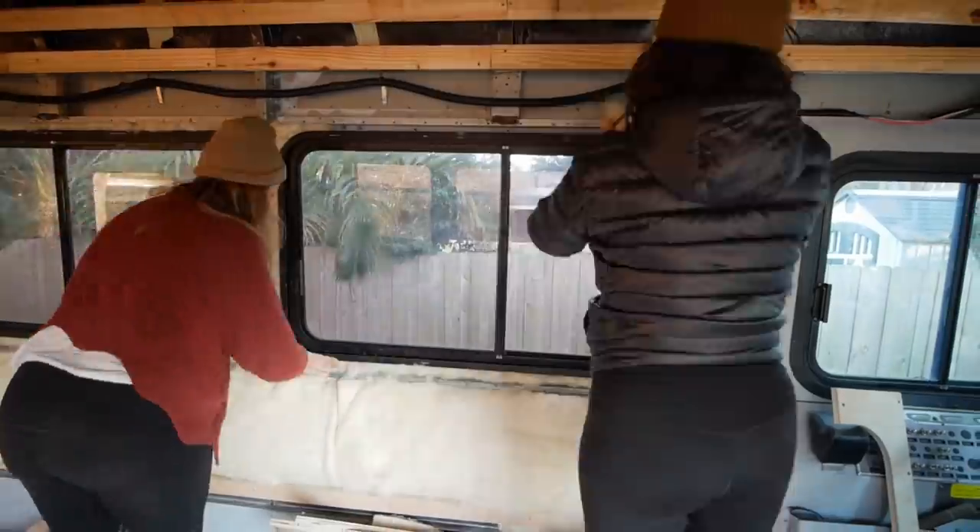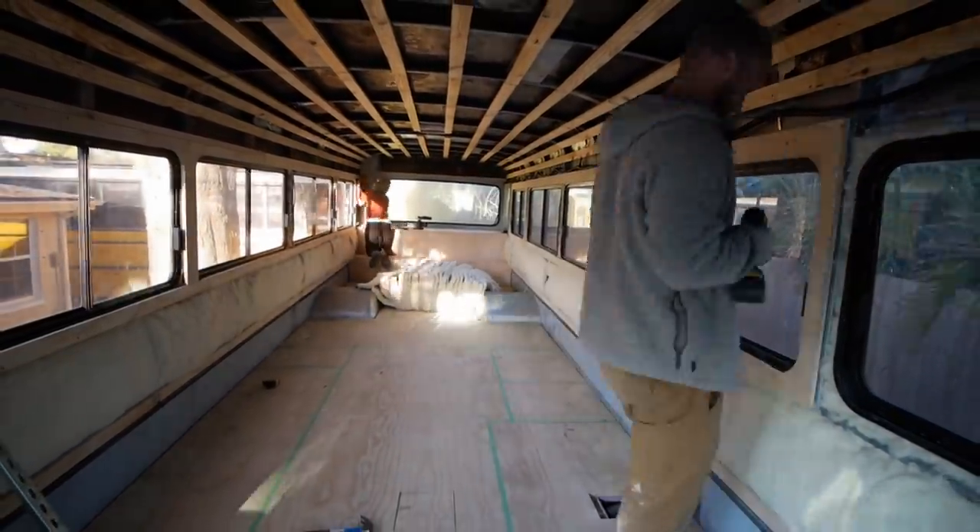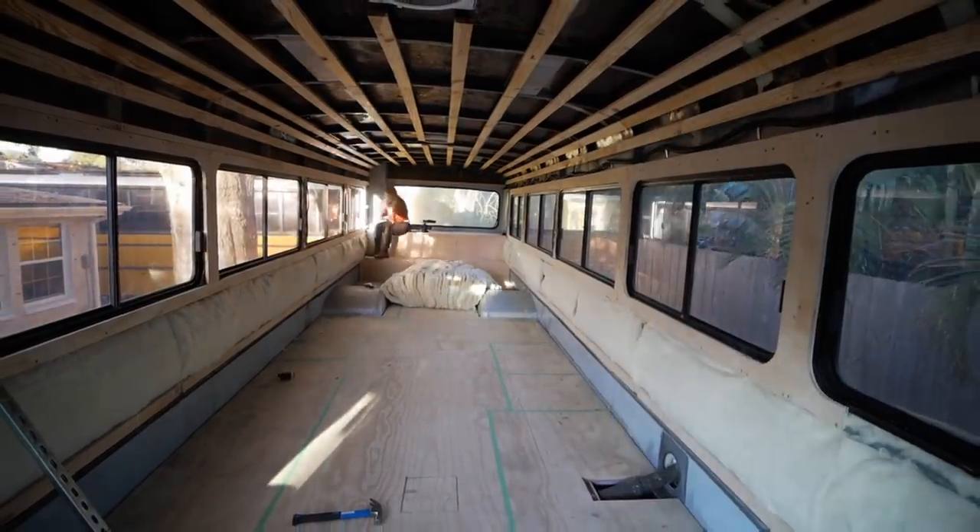We had a productive day of bus work. We got both lower walls and around the windows insulated. Right now we're quickly going to come up with a game plan for the ceiling, and then we're going to execute it tomorrow. In the morning I'll let you know what we're doing. Have a good night. Peace.